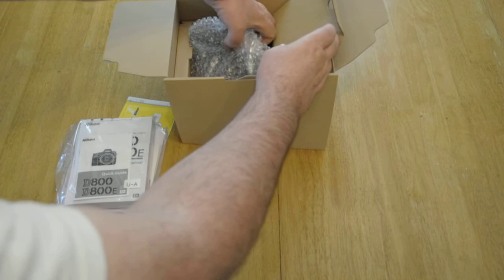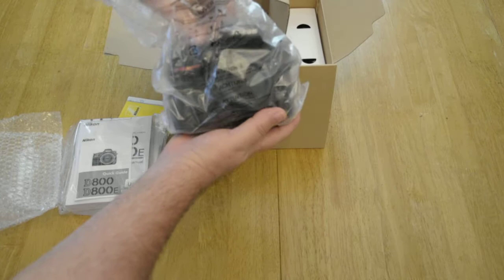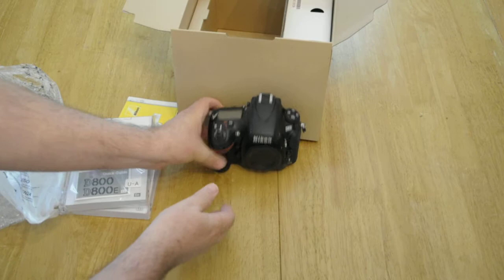First of all, let's get out the camera itself. Look at that. This is a heavy little camera. Oh my goodness, look at that — a Nikon D800. Wow.